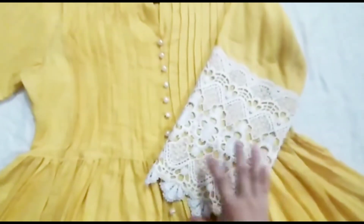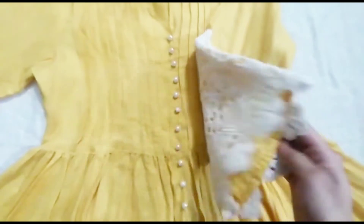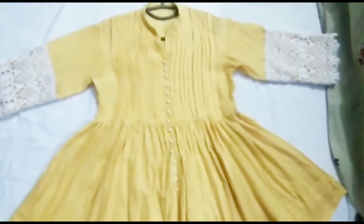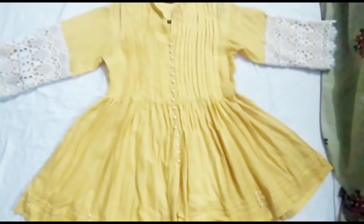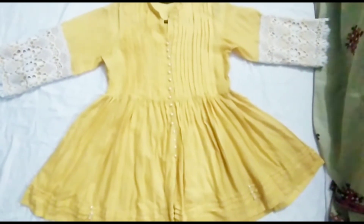Now let's go to the sleeves. This type of lace is easily available in markets. As you can see, the common processes — this is where I can design things. So please take a screenshot for reference. You should always stitch it.